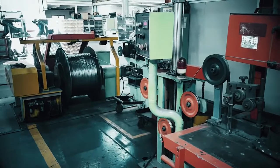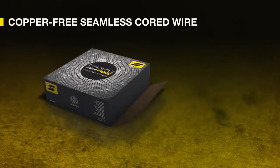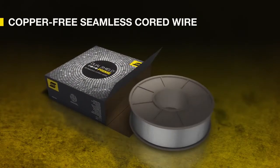Utilizing an exclusive manufacturing process to produce a high-quality, laser-welded, seamless wire without the need for copper plating, resulting in superior quality and the durability needed to handle any job.